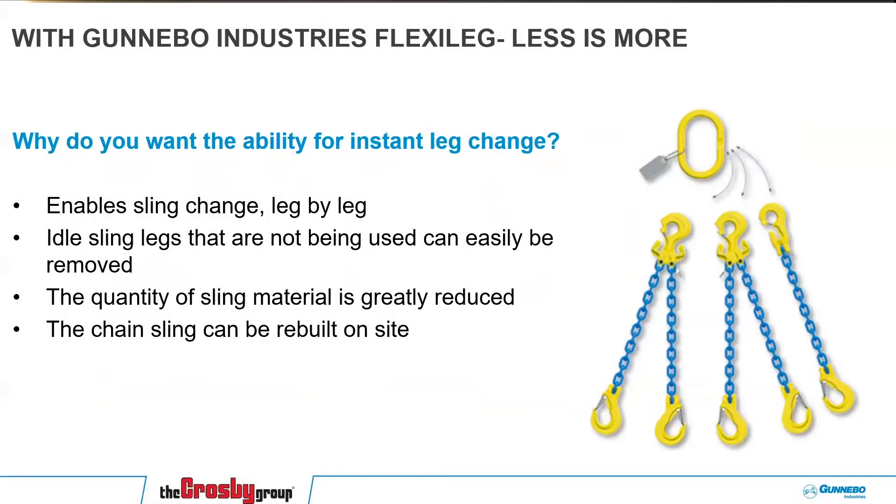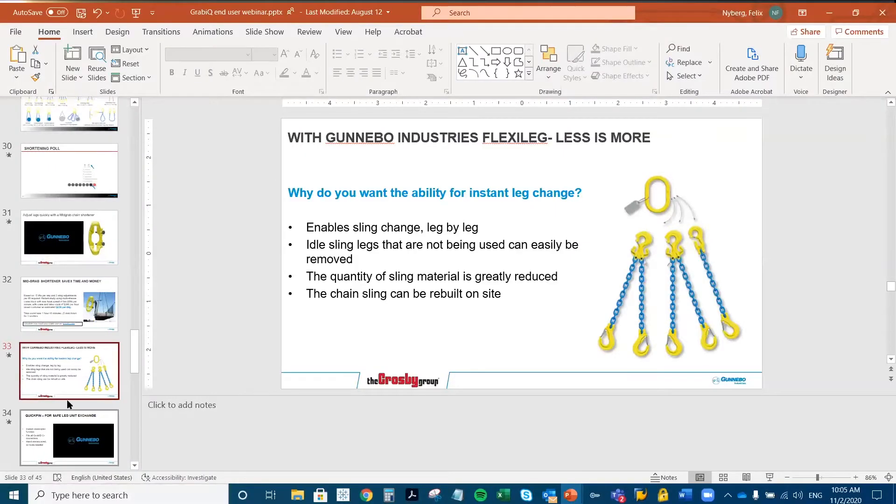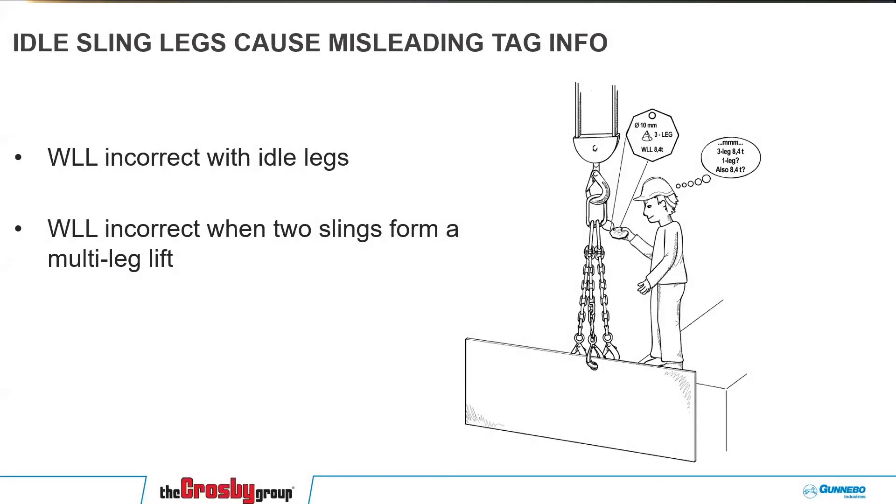If you want to increase the flexibility even further, you can go to something called the Flexi Leg. One of the issues you run into when using a chain sling is that sometimes you cannot use all legs. In this case you can see that a guy has a three-leg traditional sling but can only connect one leg. The tag says three-eighths, three-leg working load limit — 18,000 pounds. He thinks: okay, three legs is 18,000 pounds, is one leg also 18,000 pounds? He probably realizes it isn't, but he doesn't know what it is and he doesn't have time, so he says the chain looks big enough and just does it — and that's really when accidents happen.